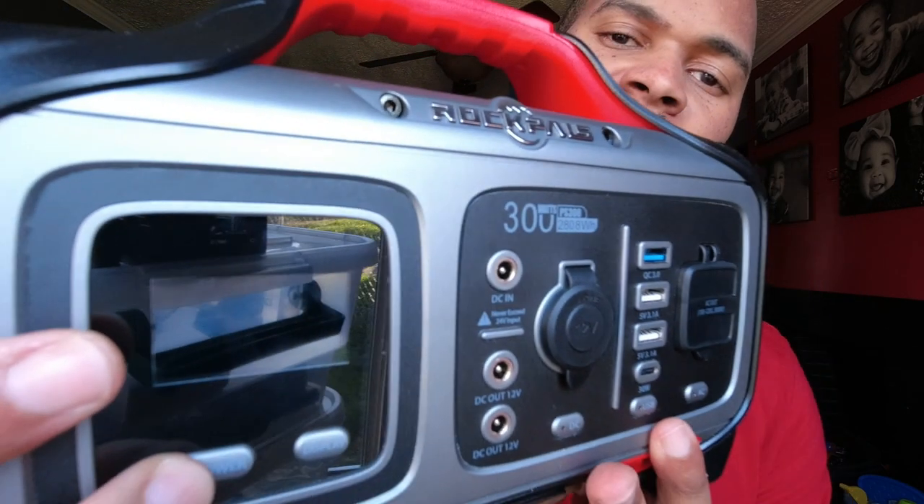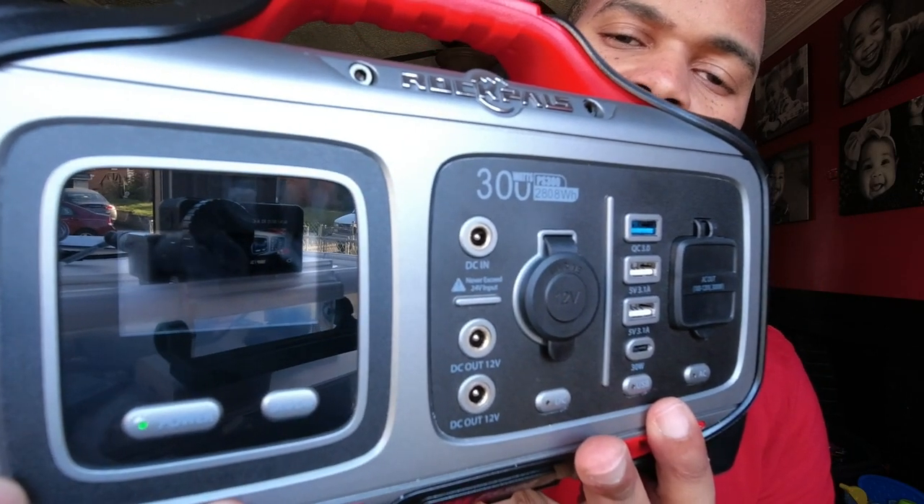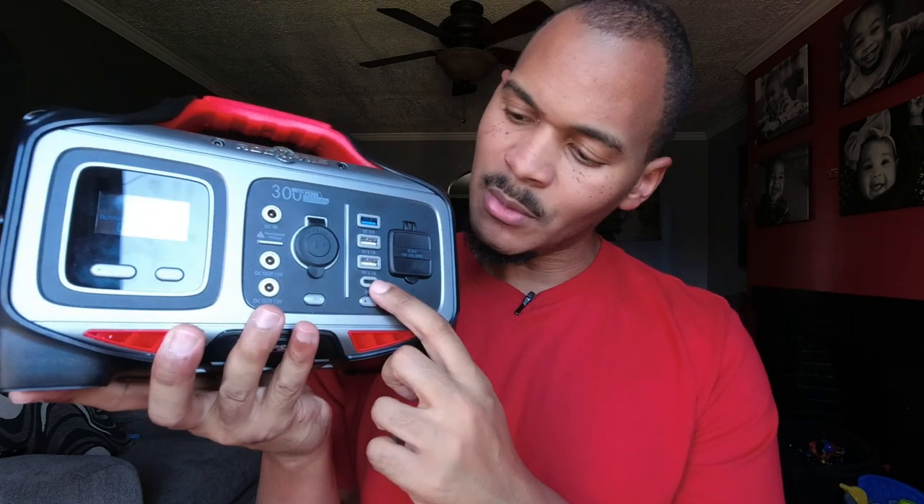When you press the button and let it go, it turns on on a bit of a delay. So it's not quick to turn on — you could press and hold for three seconds but it takes a little longer. That was something that just caught my eye. You can turn these on with a simple press, but the AC has to be held to be turned on.